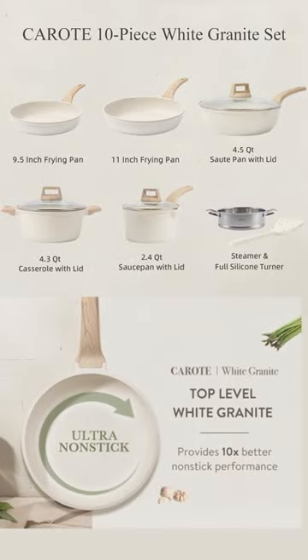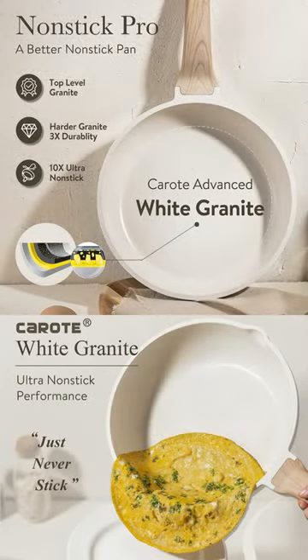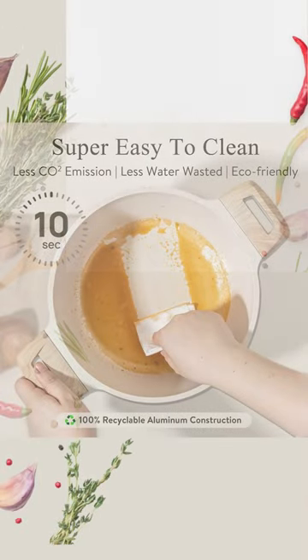Easy to clean — just wipe with a paper towel or rinse with water, resulting in less CO2 emission and less water waste. It is recommended to wash the utensils by hand, as they are very easy to clean. Suitable for all stoves.